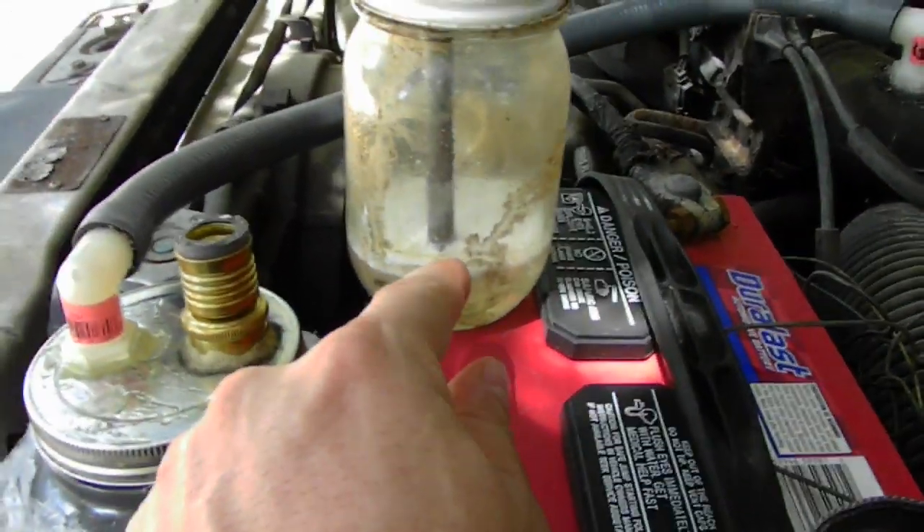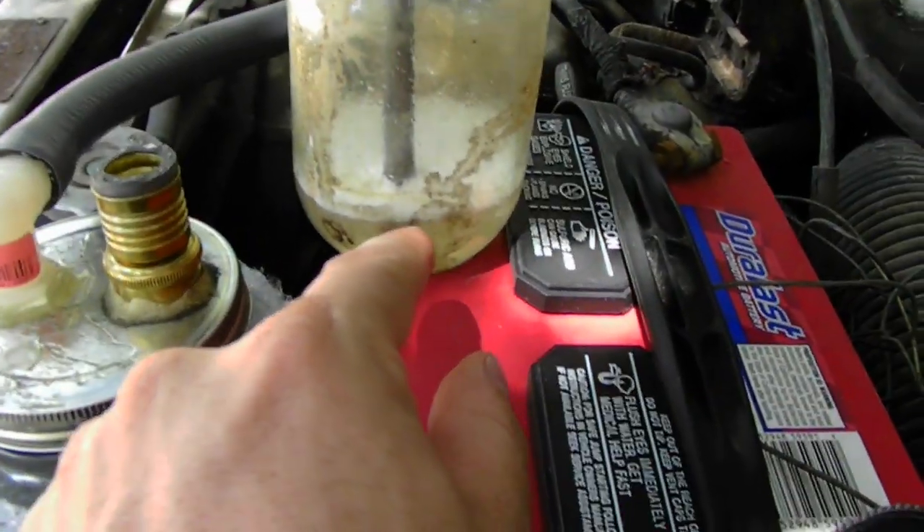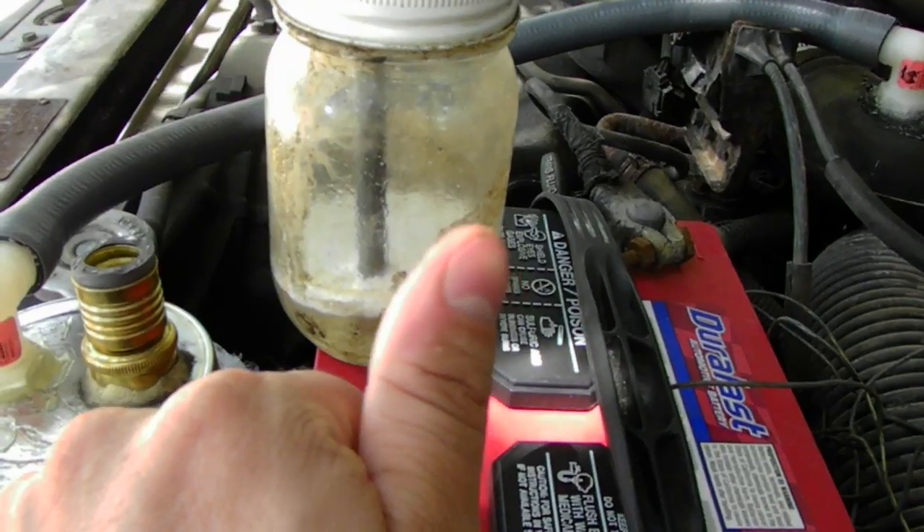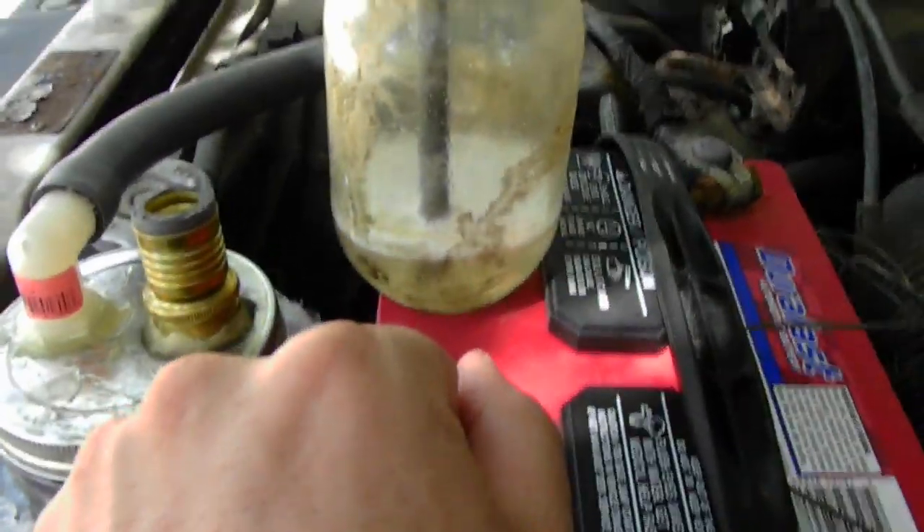I'm using water and isopropyl alcohol. Alcohol helps with the evaporation rate of the water and releases the surface tension in the water.